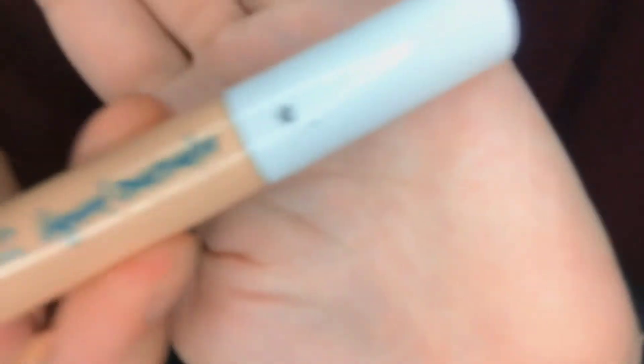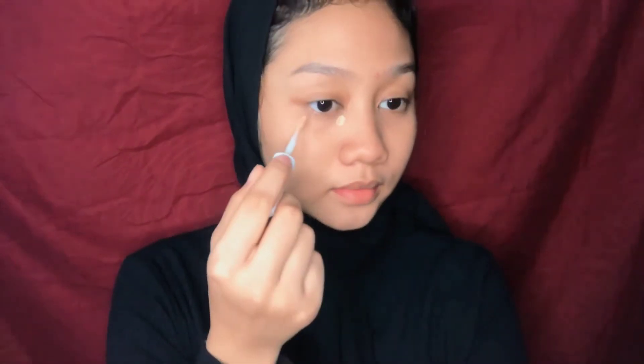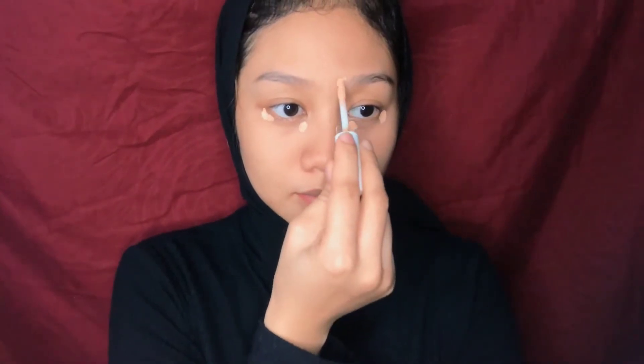For the base, I use just a little bit of foundation, applying it only on the dark spots. For concealer, I use Wardah — I apply it under my eyes and on the acne scars. Then I blend it with a makeup sponge.